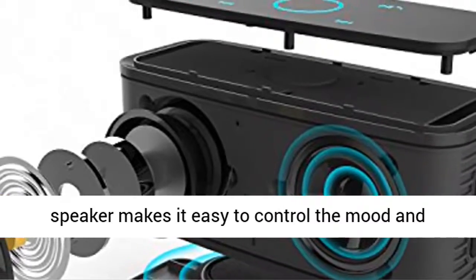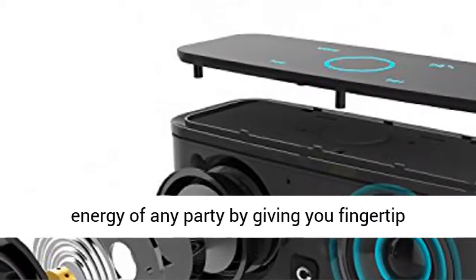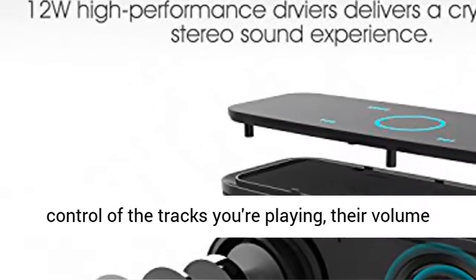Capacitive Touch Control: DOS Touch Portable Speaker makes it easy to control the mood and energy of any party by giving you fingertip control of the tracks you're playing, their volume and more.